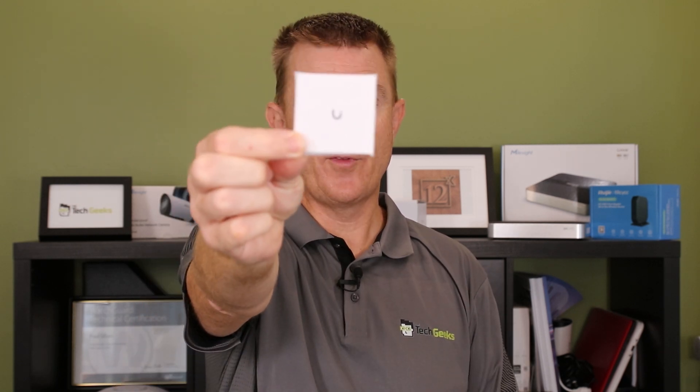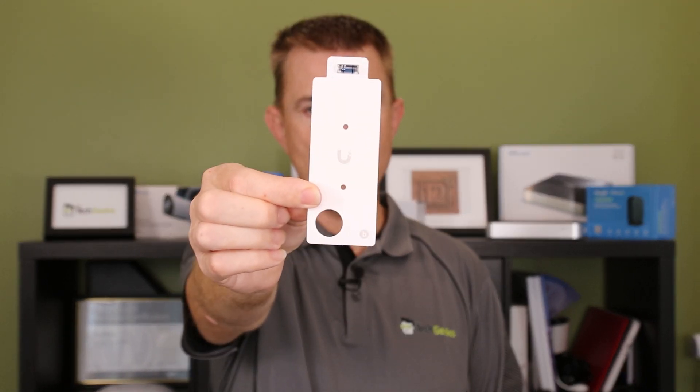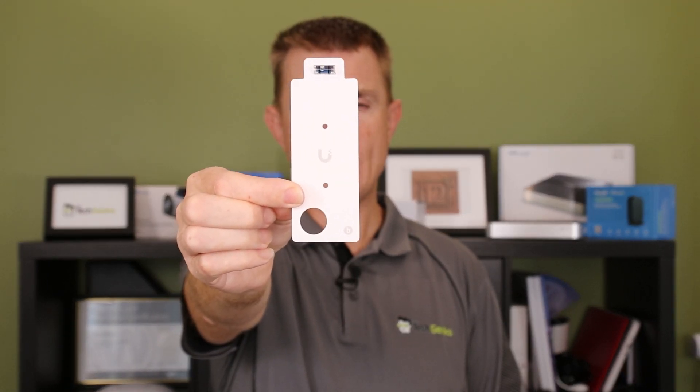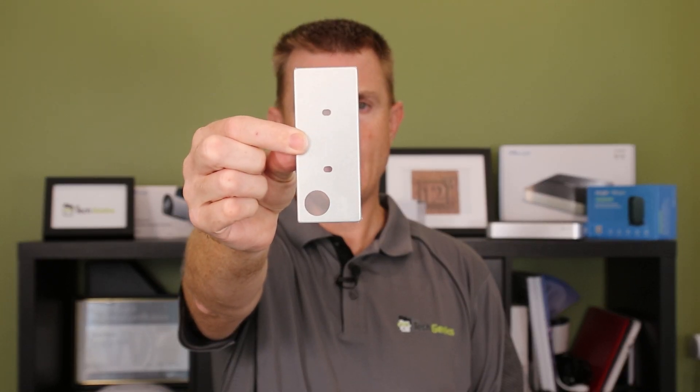So you are going to get a small conformity guide. You are going to get a drilling guide, because there are a varying number of ways that this can be fitted — onto a wall, onto a ceiling plate, onto a post. We'll explore some of these as we go along. You are also going to get a suspended ceiling bracket.